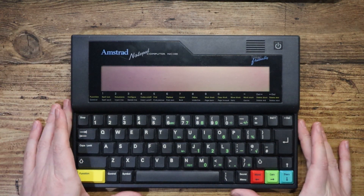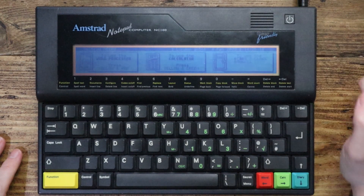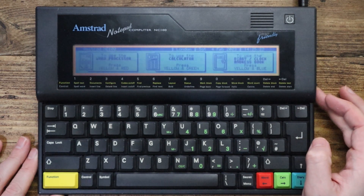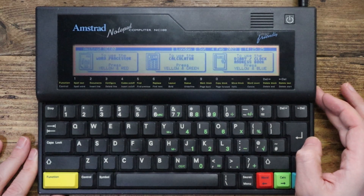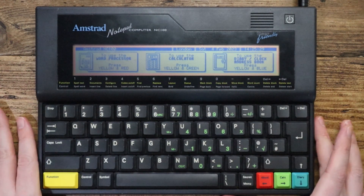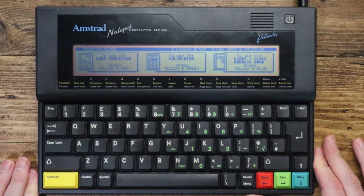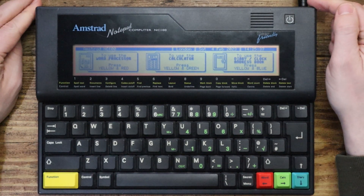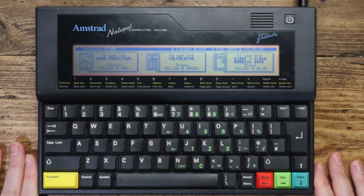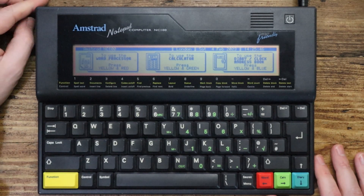Right, let's power this thing on and we'll take a closer look. There we go. I'll need to adjust the contrast so you can see this a little bit better. It has not got a great display — it's not backlit. But according to Wikipedia, that means it can run for about 20 hours on four AA batteries. I've got the power plugged in just to see if it makes the display a bit brighter in case some of the batteries weren't any good, but to be honest, it hasn't made any difference.